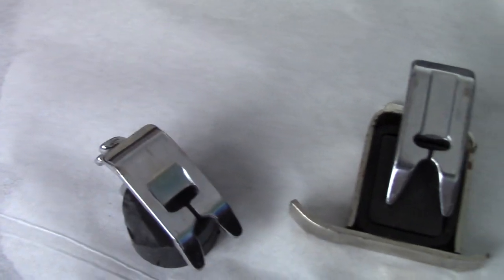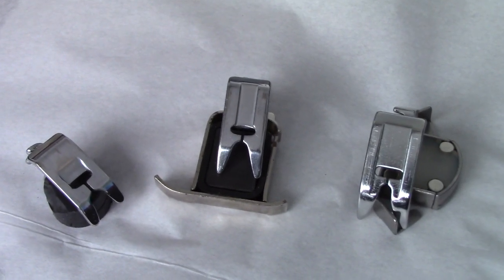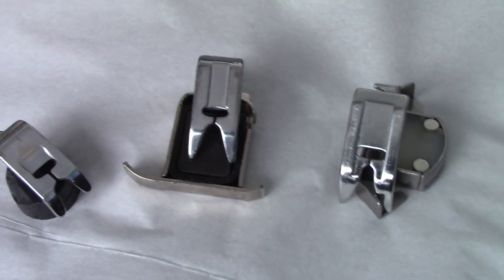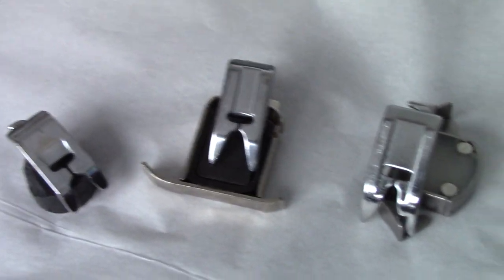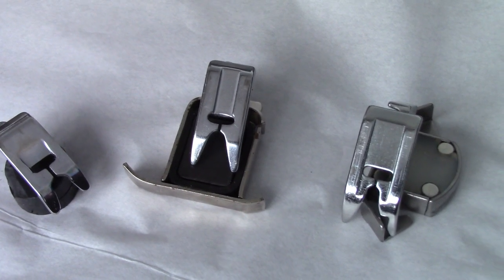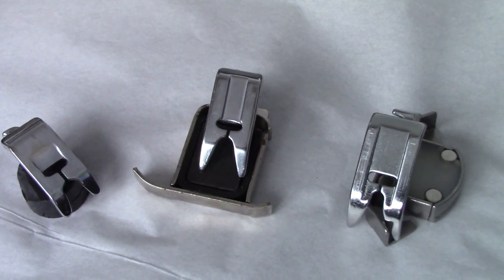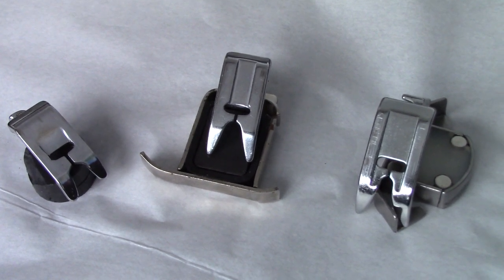It's important to understand the difference and why you might sometimes have trouble with your feet, because you may just need to have all three of them. Now, sometimes these are available in plastic for this type of foot, and that is absolutely fine. They work very well. I have a few machines like my Necchi which have the embroidery foot with the very wide troughs in plastic and they're okay. They're more subject to breaking, but plastic can, if you're careful, last a very long time. Don't get oil on it.